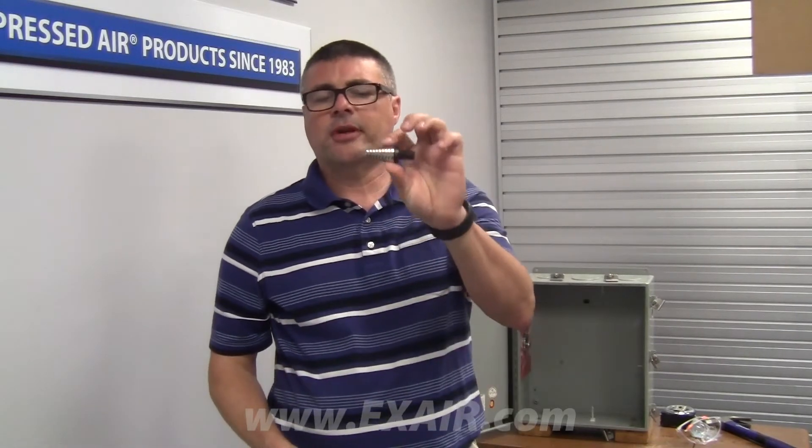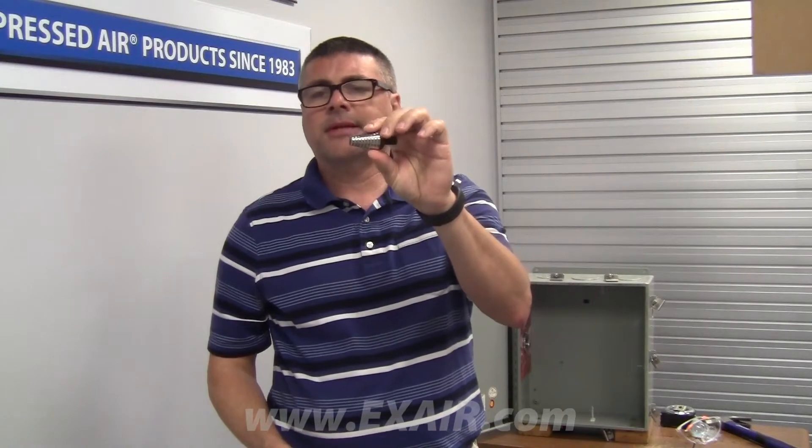For this demonstration I'll be mounting this at the top of the panel here. I'm going to be using a variable sized drill bit. You can also use a knockout to get that same size hole at the top.